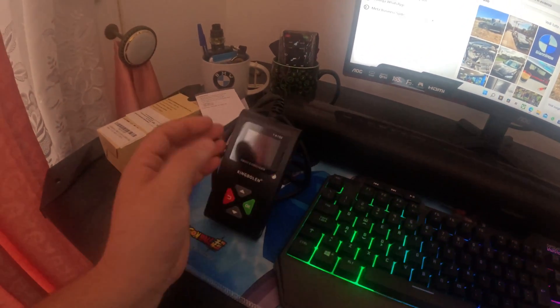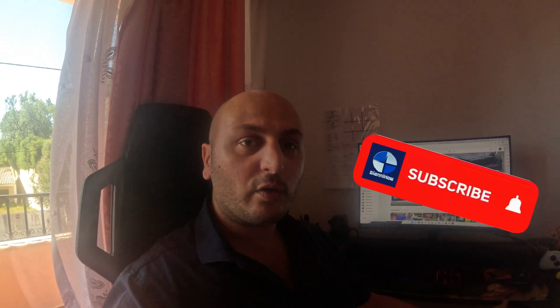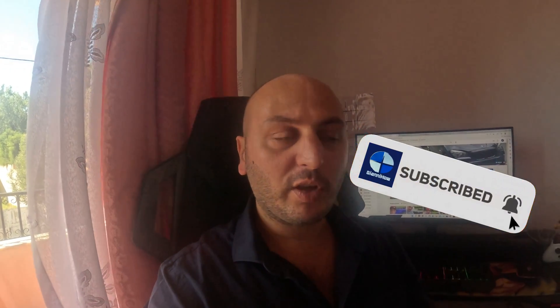Before getting to the car, this is a good time to ask you if you can consider subscribing to the channel — a lot of videos are coming out, all car-related. There's my trip from England to Portugal with my X1, so we're gonna talk about that experience. Please click on that notification bell so you get notified. Everything being said, let's go to the car.